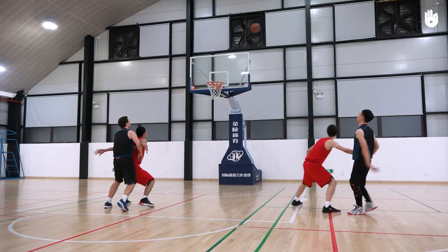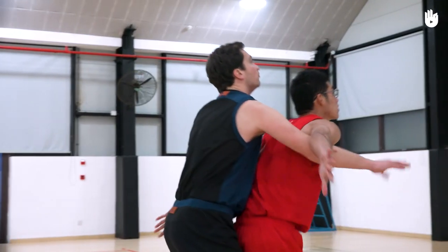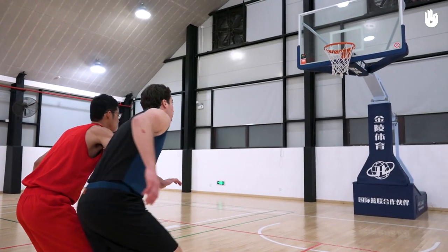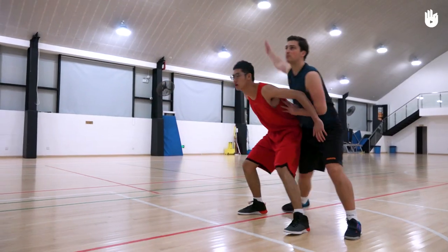The defenders on the other team will try to prevent you from getting there by setting up screens. In which case, try to go around them or try to fake and get between them and the basket.